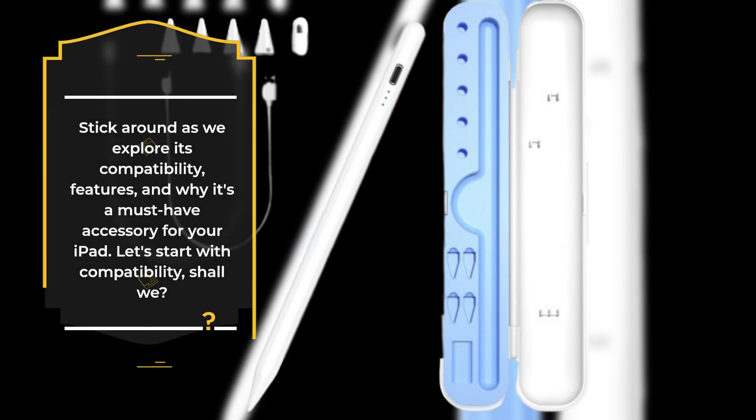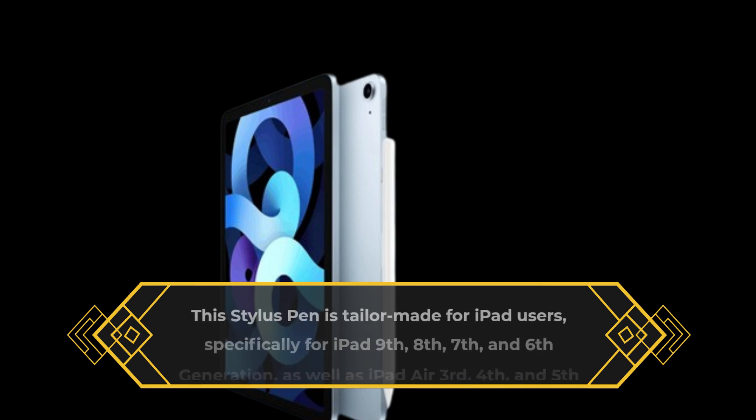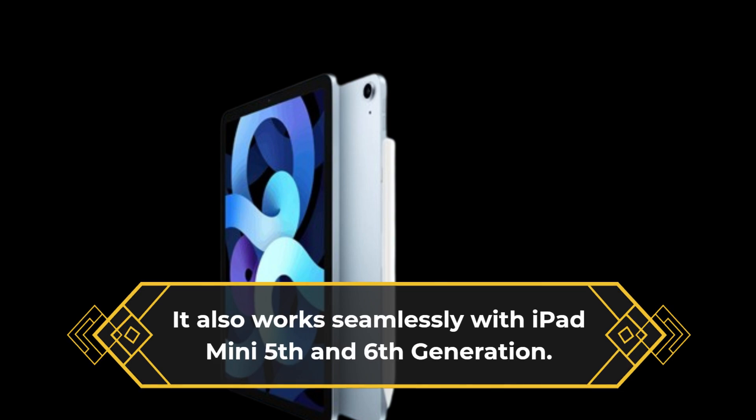Let's start with compatibility. This Stylus Pen is tailor-made for iPad users, specifically for iPad 9th, 8th, 7th, and 6th generation, as well as iPad Air 3rd, 4th, and 5th generation. It also works seamlessly with iPad Mini 5th and 6th generation.